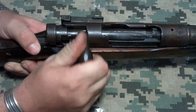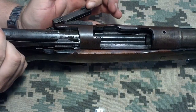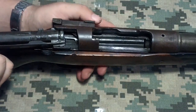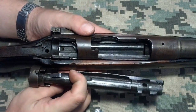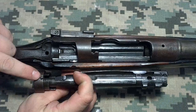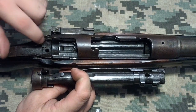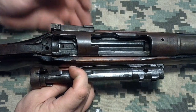Now the action itself — you have an ejector and bolt lock there. Here's the safety mechanism I was talking about. This little notch here goes into this catch here, and that's what keeps the safety in place.